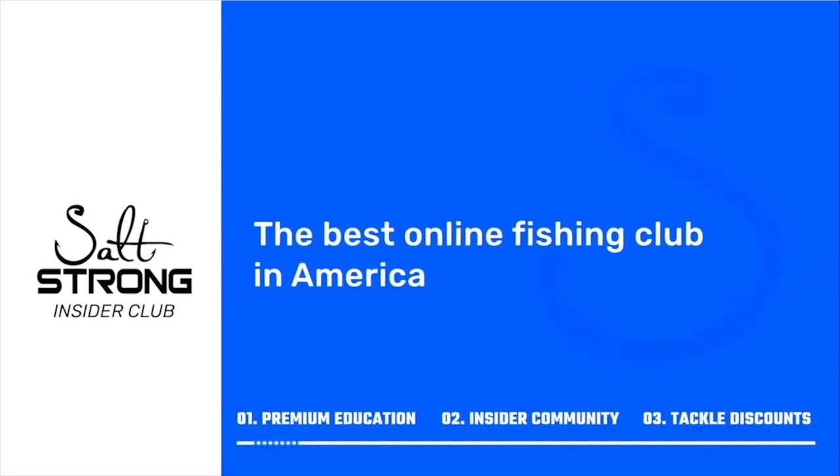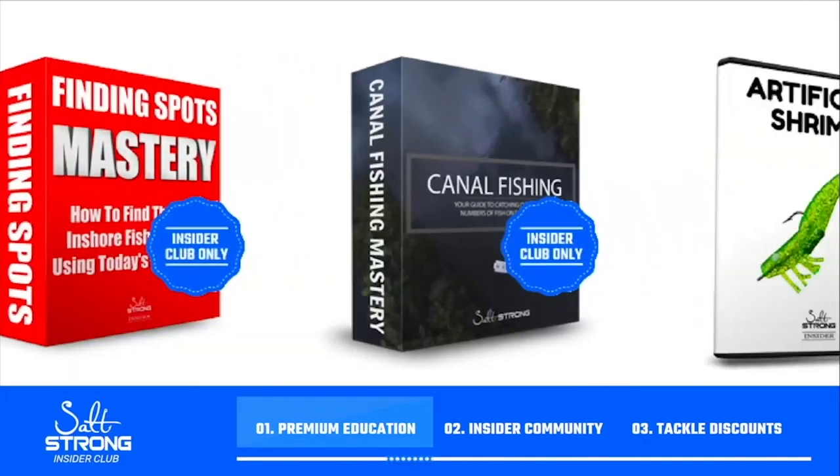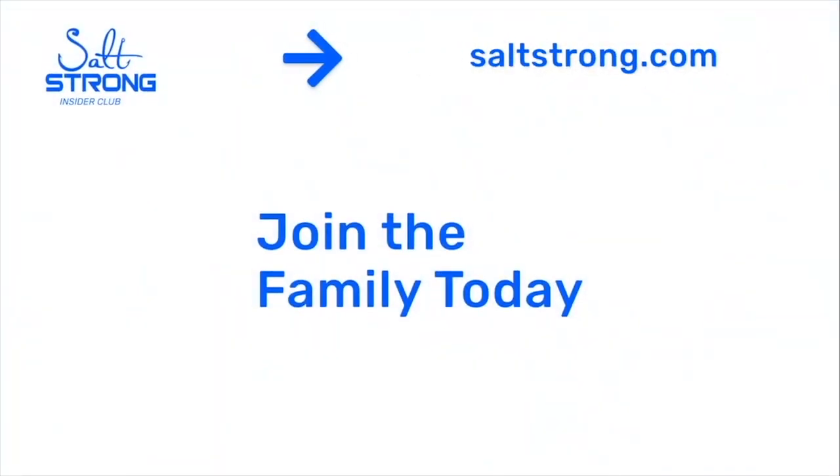If you want to make the most of your kayak boots and catch more fish, I highly recommend joining the Salt Strong Insider Club — you can save money on tackle and gear that we actually fish with and trust. Insiders get up to 20% off everything on the shop page. Salt Strong is the best online fishing club in America — we guarantee you'll catch more fish in less time while saving money on tackle through premium education, an exclusive fishing community, and group discounts. Learn more at saltstrong.com.